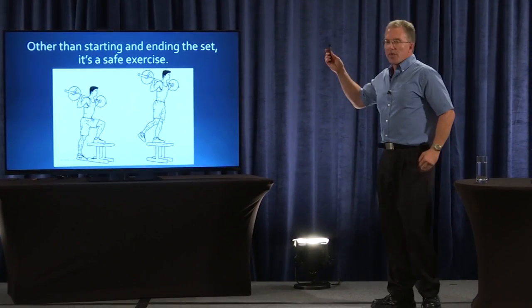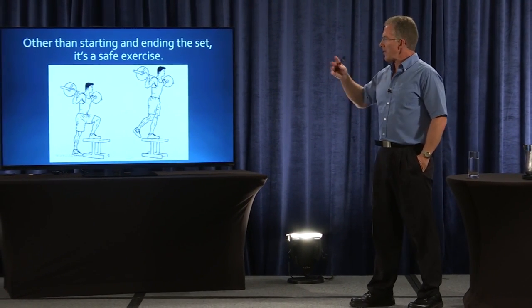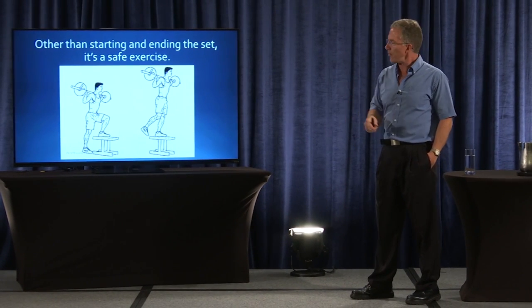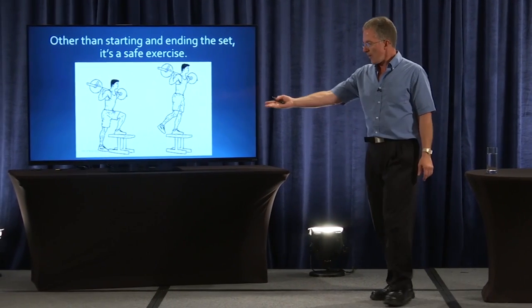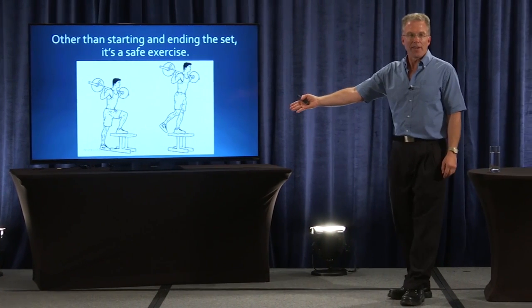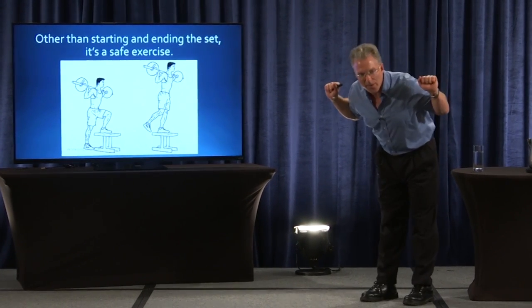So if for some reason you think stepping up has some value beyond the work for the glutes and quads, that's why running stadium steps was a classic exercise — they weren't too steep. That's why steps in a house or in an office are a certain height. You can pretty much do it with all hip and quad action and not make it more complicated.